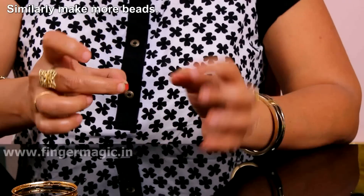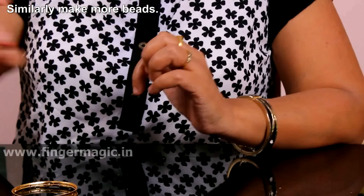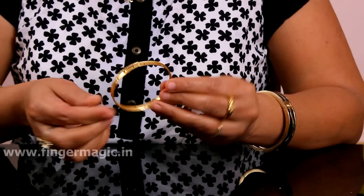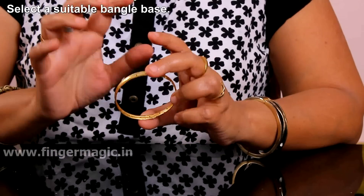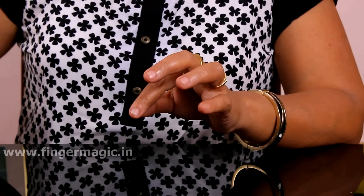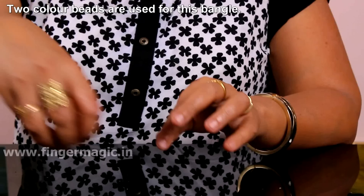Now we have 3 beads ready to make it. It's easy to make a frame — I put a frame on it. I used a frame to pull the bangle making. I put a piece on it and put the beads on it.